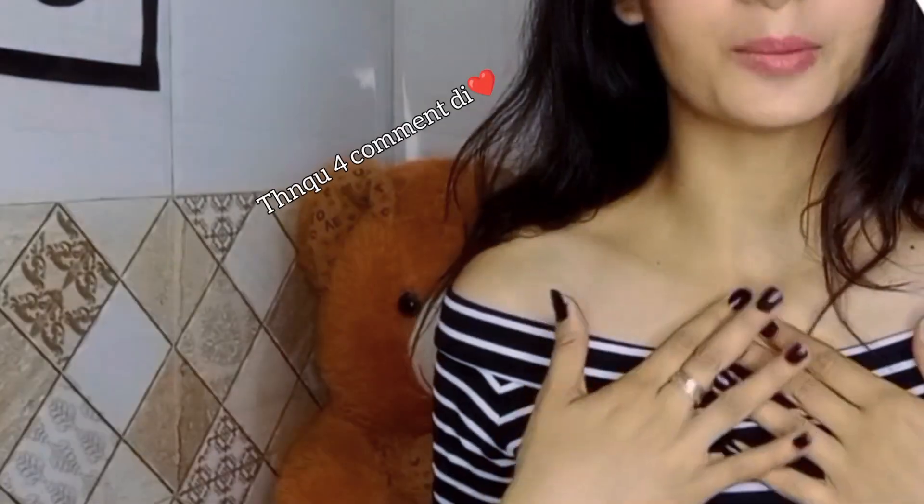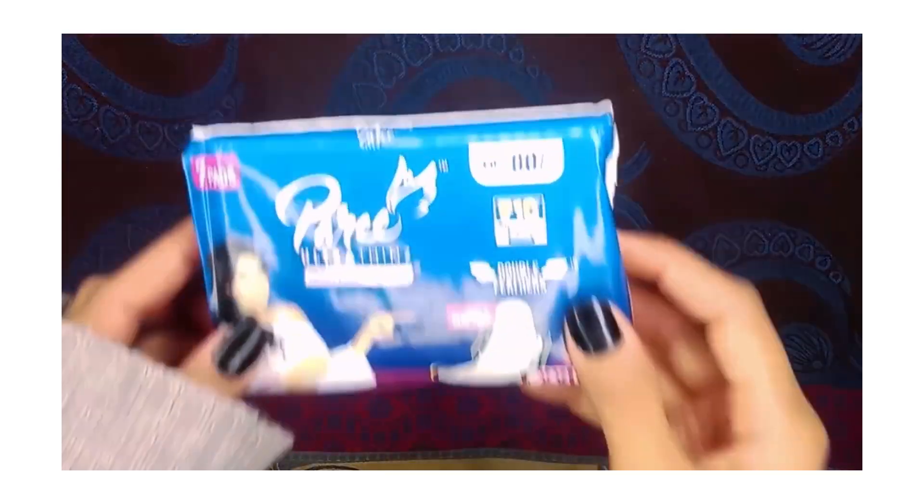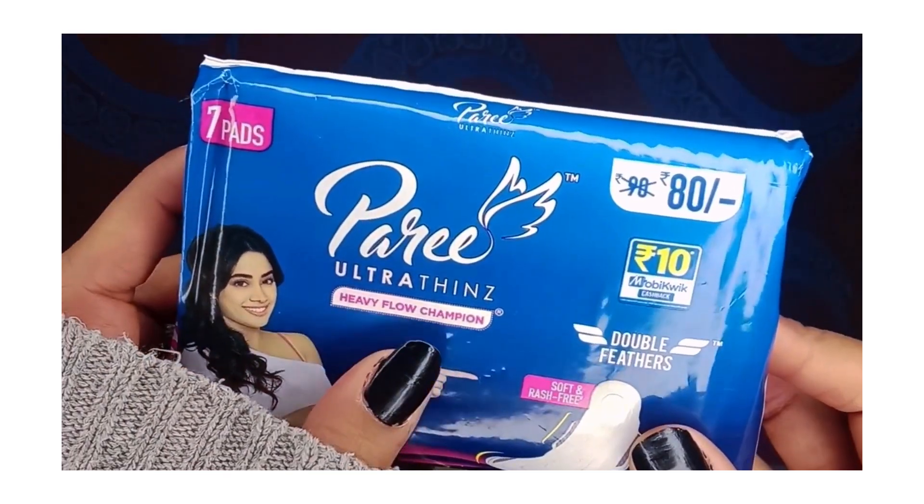This video is related to a product I purchased online, so I decided to make this review video. I will test it and share the results, so please check the video, subscribe, and let's do it. Today we will do the Ultrathene Heavy Flow Champion Pad review.